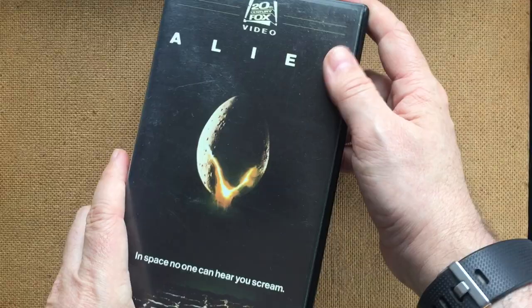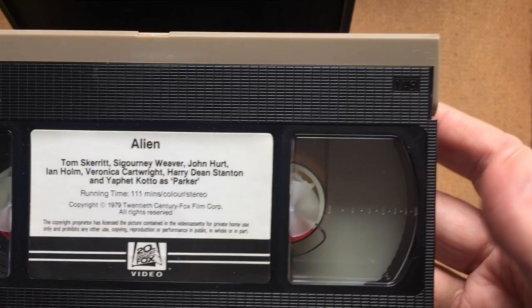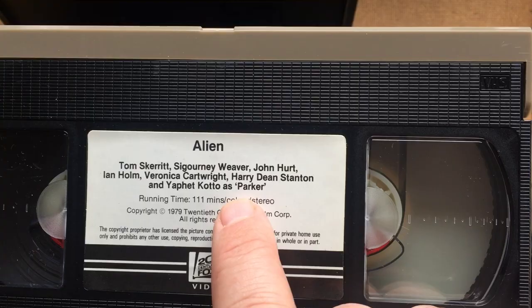A quick look at the tape — much like the rest of the package, it's very simple. Nothing too flashy going on here. Beautiful. Yaphet Kotto as Parker — what's that all about?